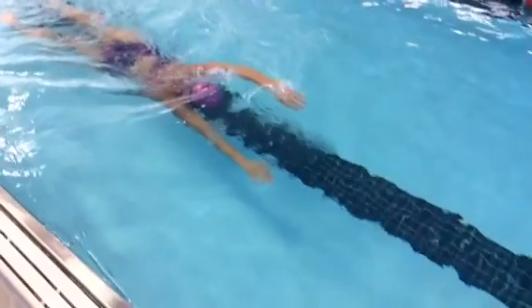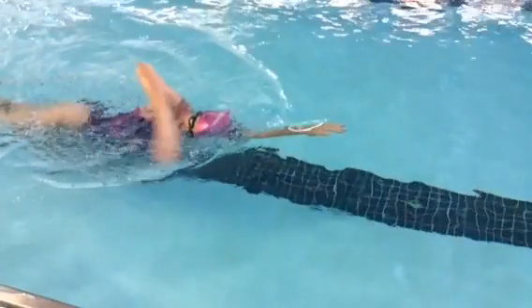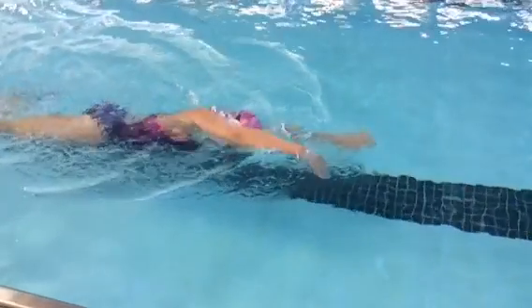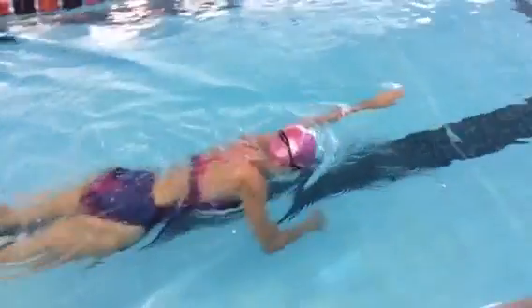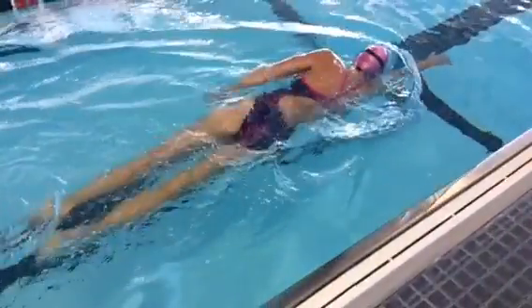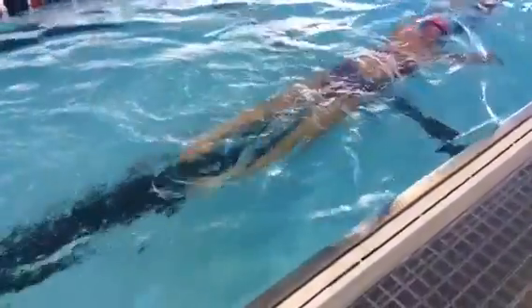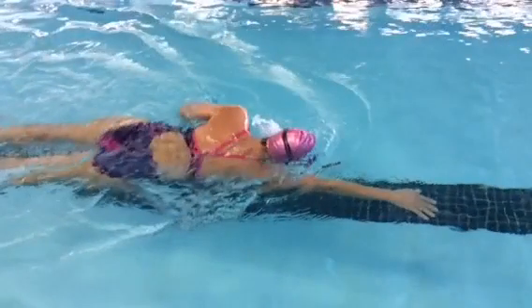That hand is down. Here comes the other hand. Nice delivery and now the pull. Here comes the nice delivery — these hands are right next to each other and here comes the pull. This is how you do a catch-up drill when you're practicing to be more streamlined and longer in the water. Let's go back here because we get a great look at rotation.